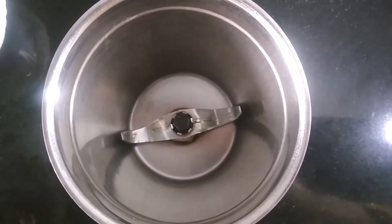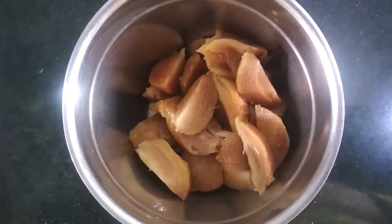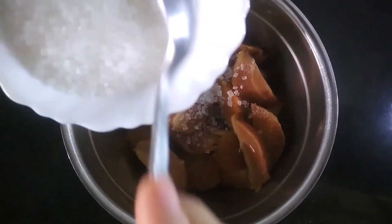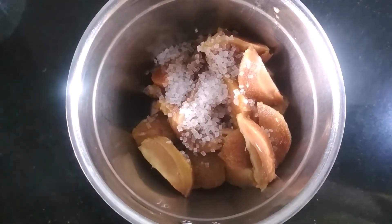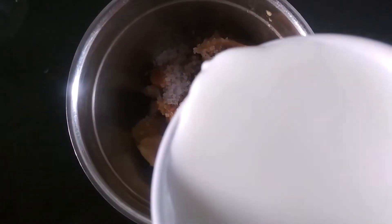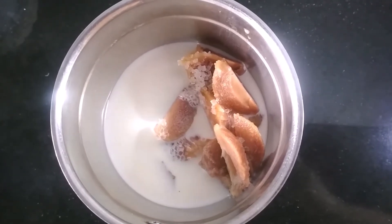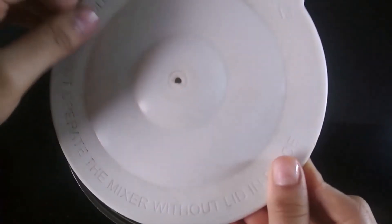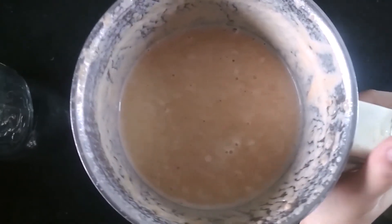Take a blender jar and add the chiku flesh in it. Then add 2 tablespoons of sugar or as per taste, along with 1 cup of milk. Blend it into a smooth milkshake.